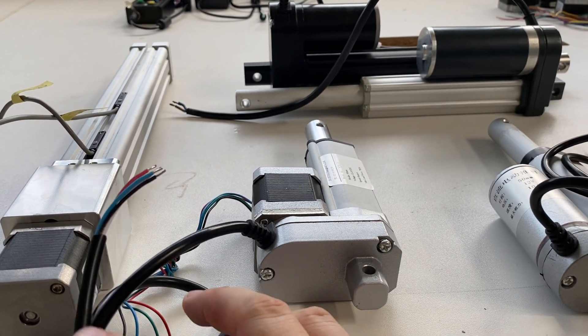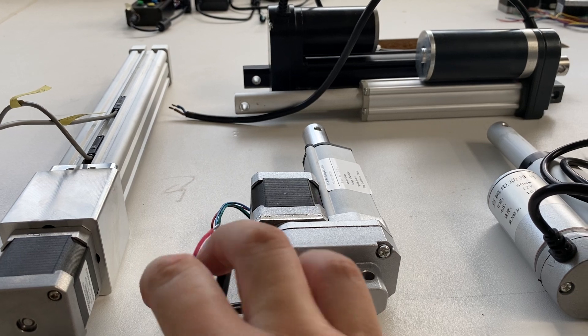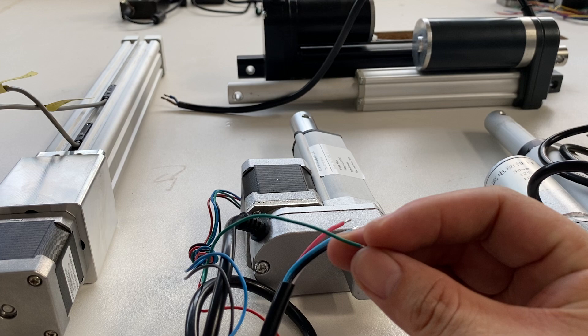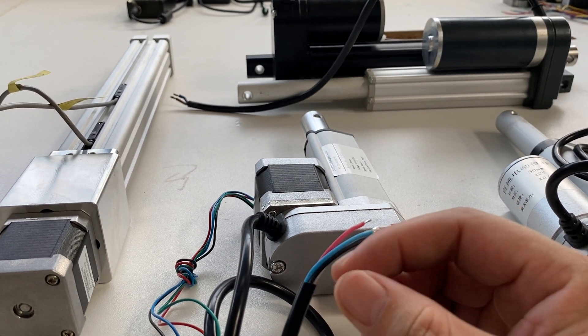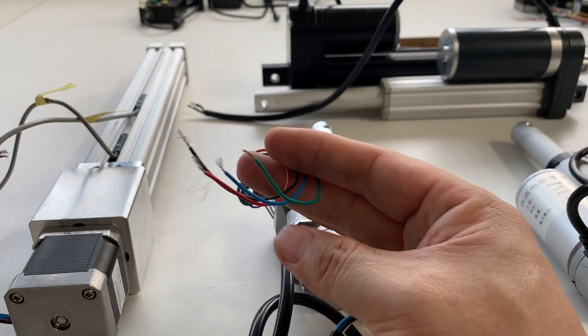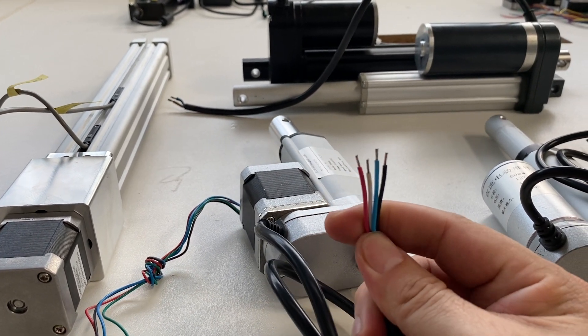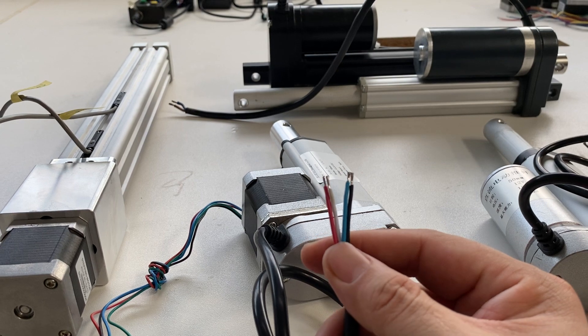But for this Step Motorized Linear Actuator you can find also this is the Step Motor wires which are bipolar Step Motor. So there are four wires. And another four wires are for the limitation.